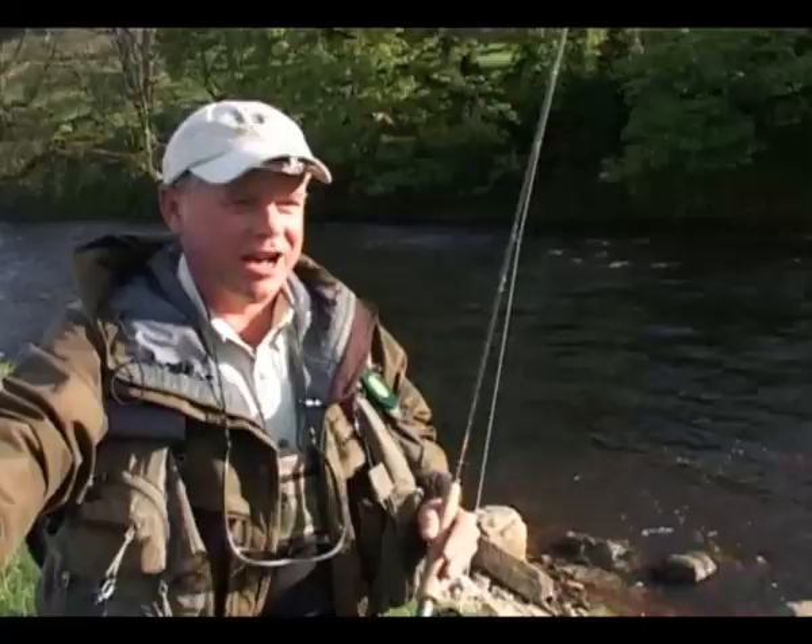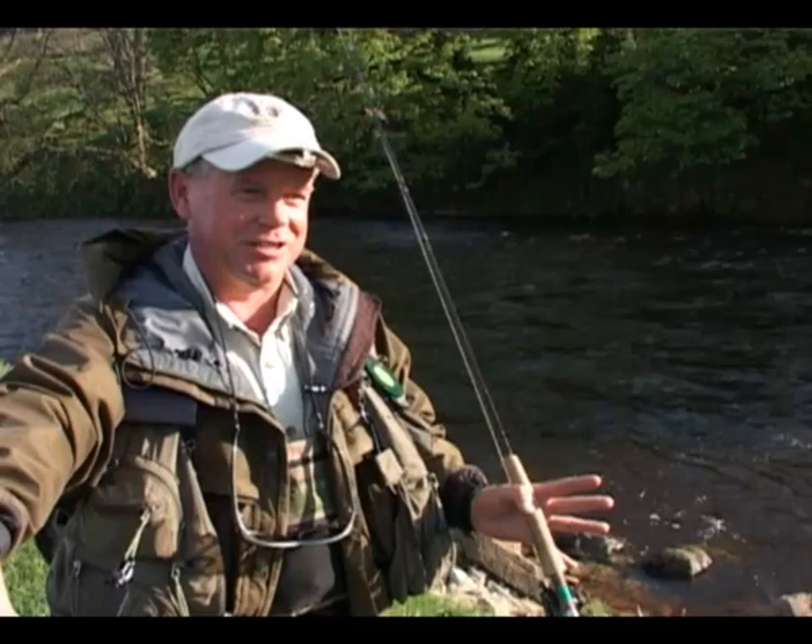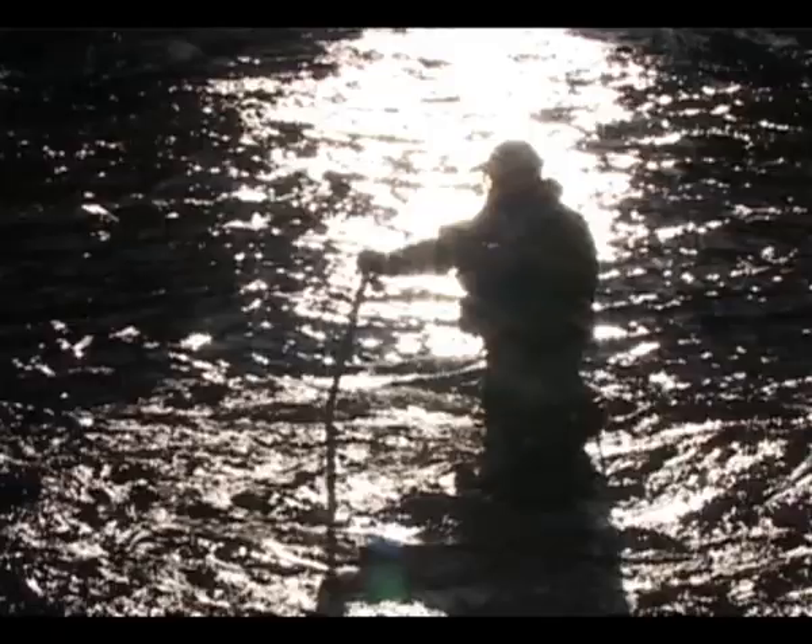Experience is really no barrier — anyone can learn to fly fish, and in most cases they will catch a fish on the first attempt. That's not guaranteed, of course, but very often they do, and at the very least they'll frighten a fish or two. A day's fly fishing makes a great birthday, Christmas, or retirement present, and makes the ideal opportunity for a short break at the Red Lion together with your loved one — make a full weekend of it and have a great time.